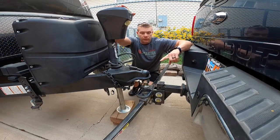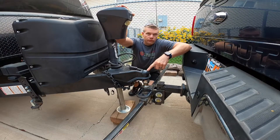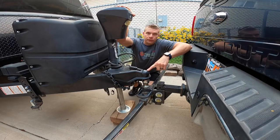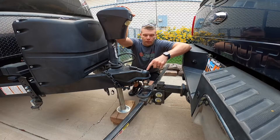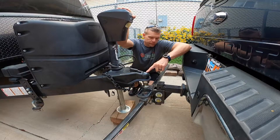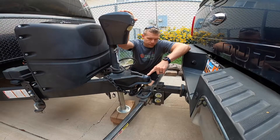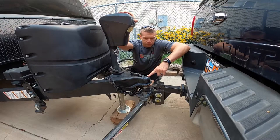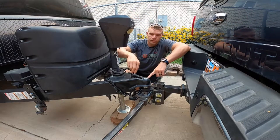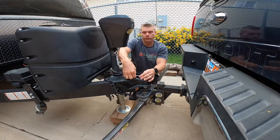Your next step is to line your vehicle up so that the ball is underneath the RV's receiver. Once you've done that — I recommend using a spotter, even with a backup camera — you'll be able to press the retract button on the nose jack and bring the RV down onto the ball. Once the RV is down on the ball, this sliding latch will slide forward and go underneath the ball and sit down into a groove.